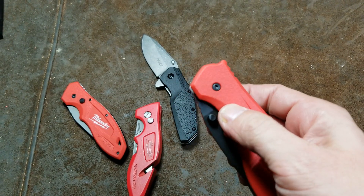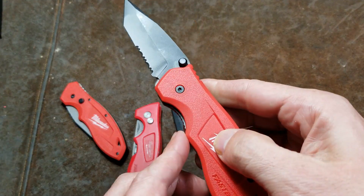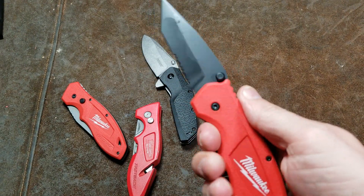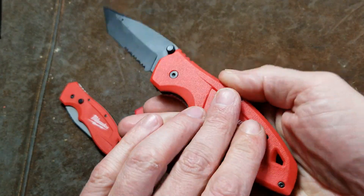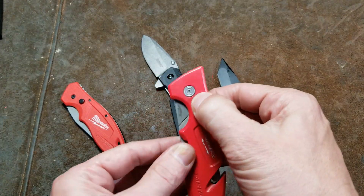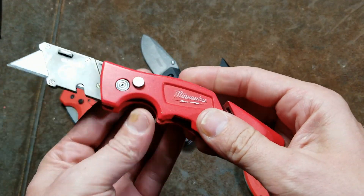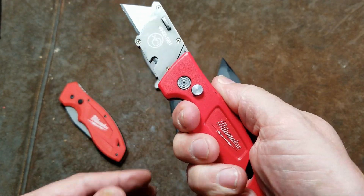If the Milwaukee did have a finger switch, this thing would fold open — it would be impossible to keep it closed. They don't have a very deep finger cutout, so you need to be careful if your hands are sweaty or dirty. I don't understand why they don't do something like this with a deeper cutout so you really have a nice purchase.